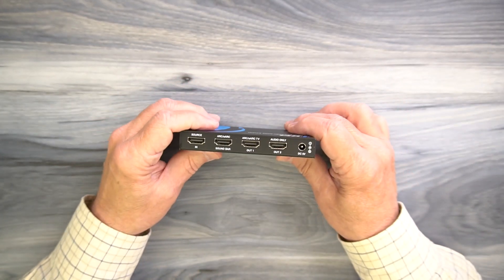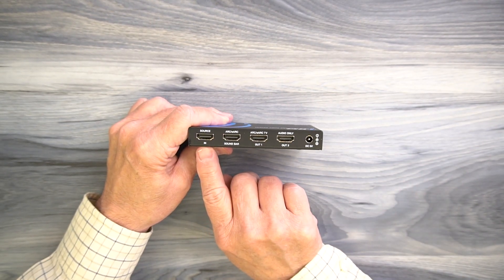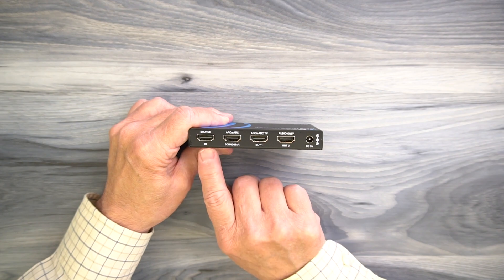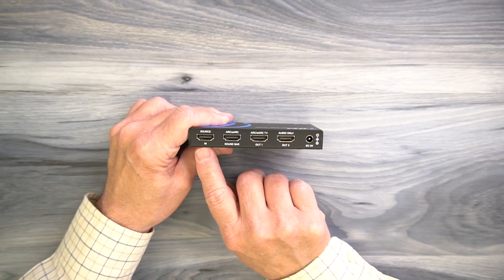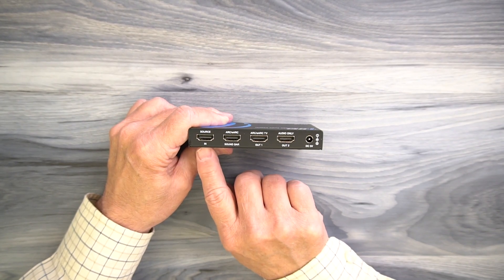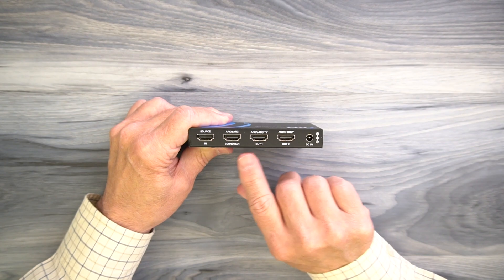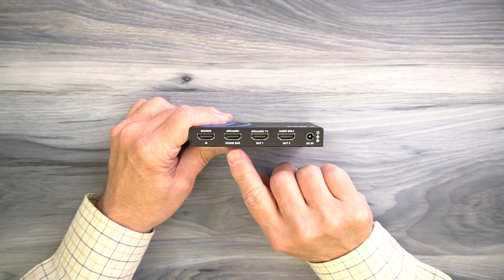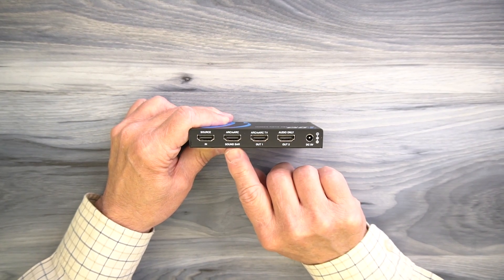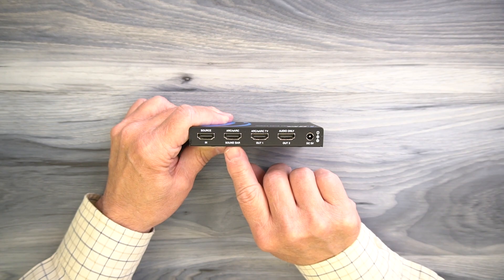On the rear of the product is where you'll make all your connections. Starting on the left, you'll find a full-sized HDMI port labeled source in — that connects to whatever media device you'd like to separate the audio from. To the right of that are three outputs: soundbar, out one, and out two. If you have an ARC eARC product, you'll connect it up to the soundbar output, and the audio is sent to your new soundbar through the ARC eARC standard.